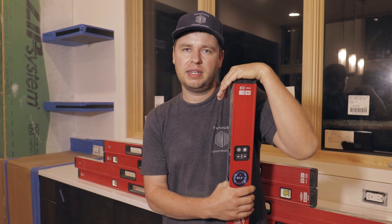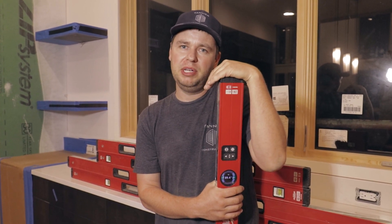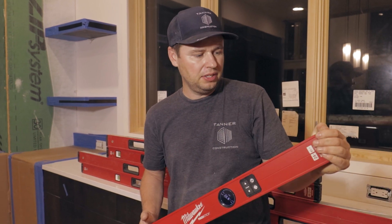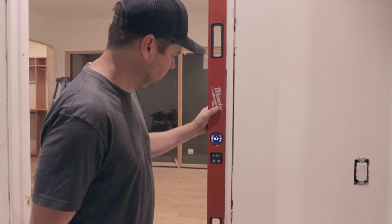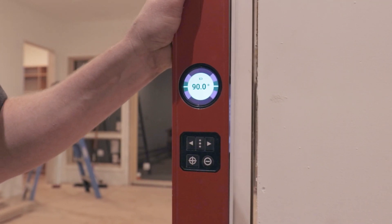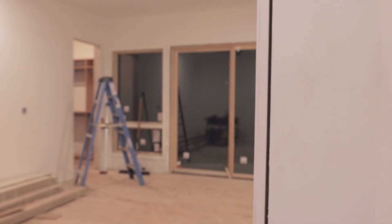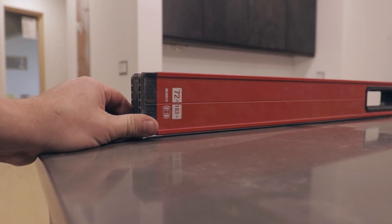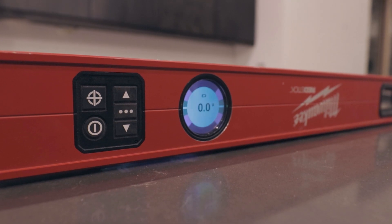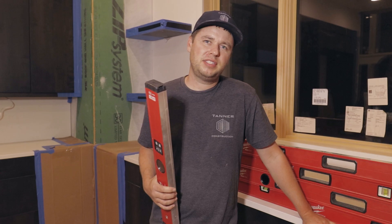Regardless of what technology they're using, I think these levels make our job easier and for that reason I highly recommend them. I found them to be easy to use and extremely trustworthy. I think most of us have learned a hard lesson or two in the past with inaccurate carpenters levels that have been either dropped or maybe didn't have tight tolerances from the factory. Since using these levels, we haven't experienced any of those inaccuracies, making them a valuable asset in my opinion.